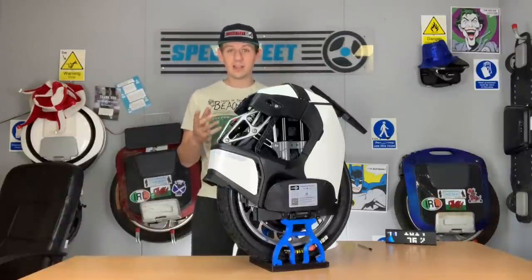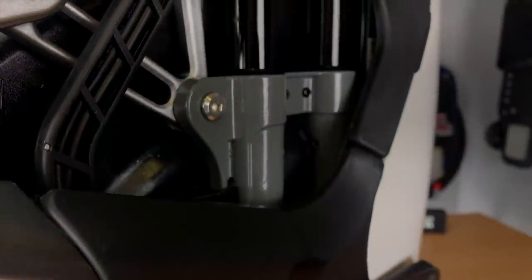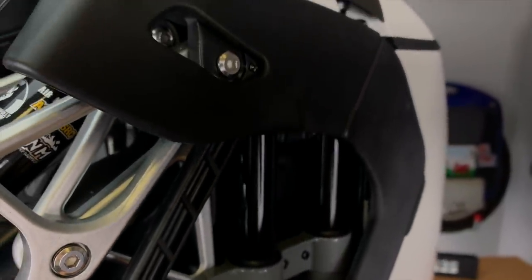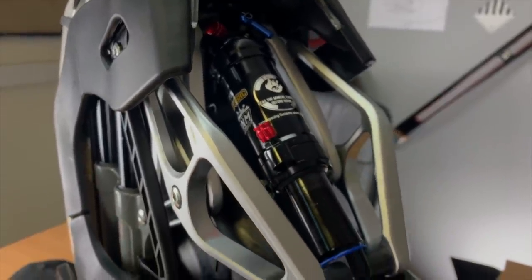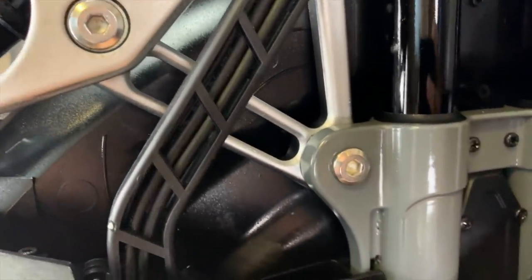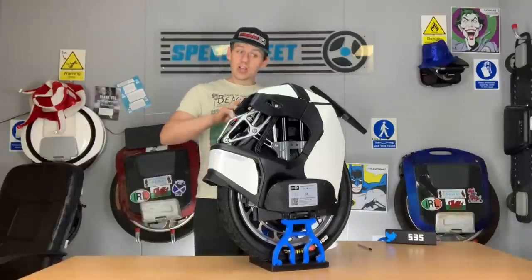We're in lockdown, so I've come in specifically to pick this up and give you a quick video review of my initial thoughts on the KSS 18. This has suspension - how amazing is that? It's progression forward. KingSong and InMotion have brought two suspension units to market: the V11 and the KSS 18. I love that there's development going on, people pushing forward trying to get these wheels better.